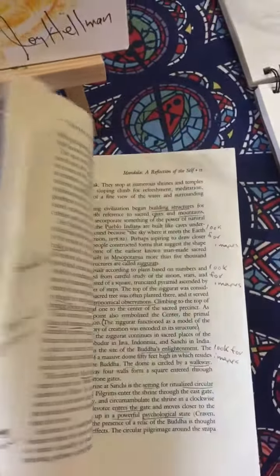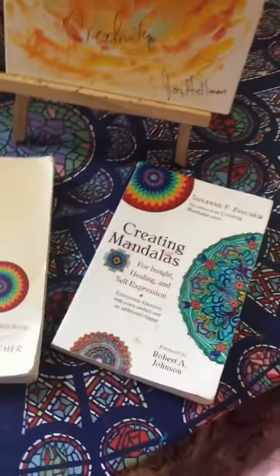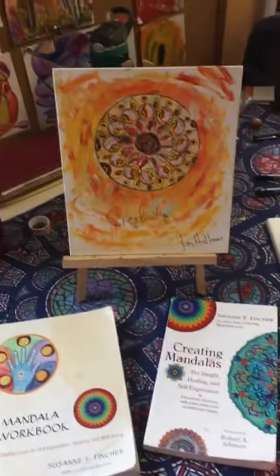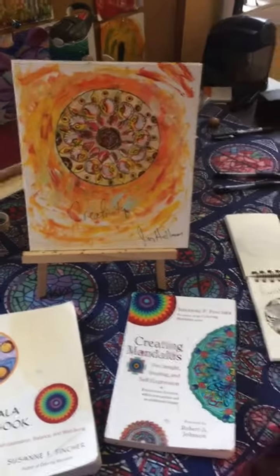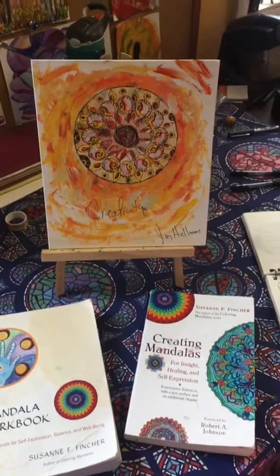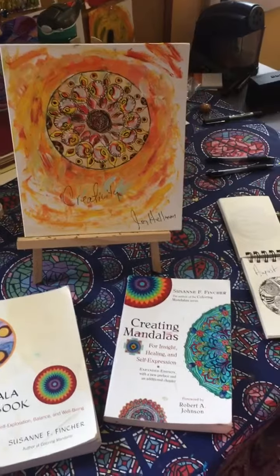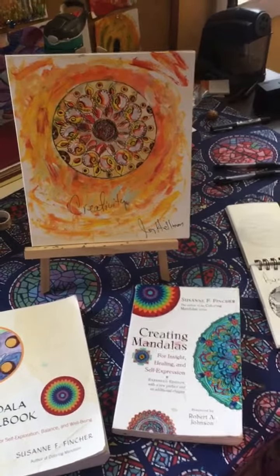Basically, what we're going to do is some stream of consciousness writing when we do our mandala work. I will talk to you soon about this particular module — it starts next week. Bye bye.